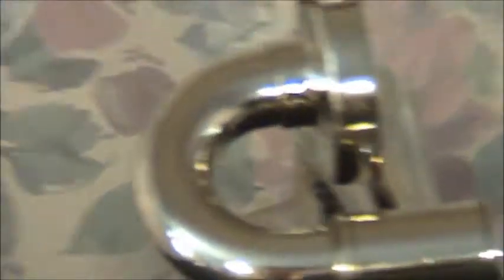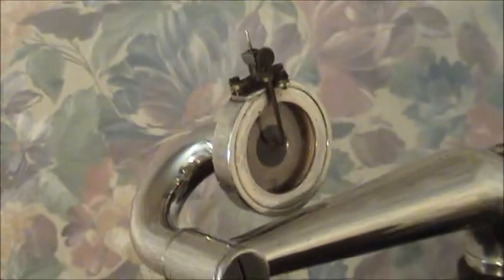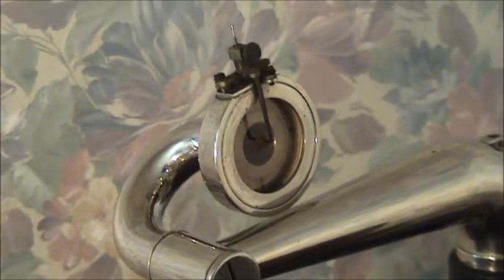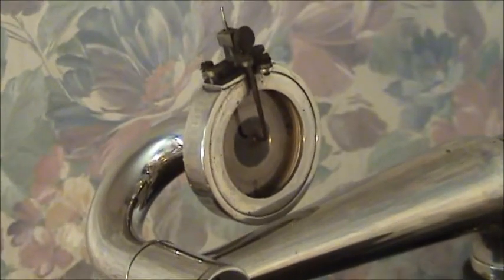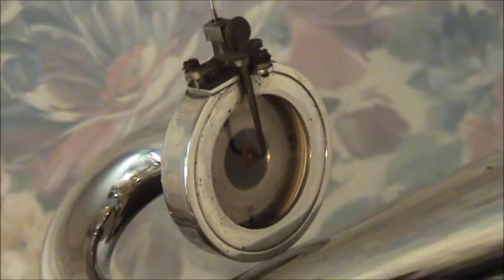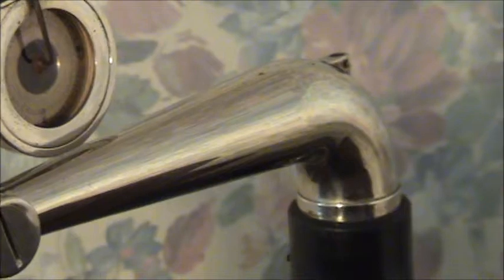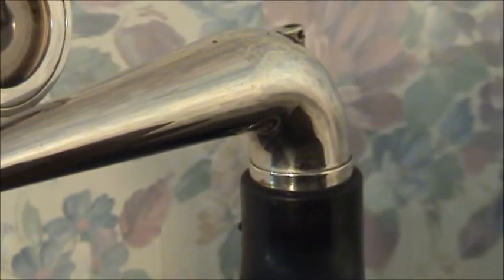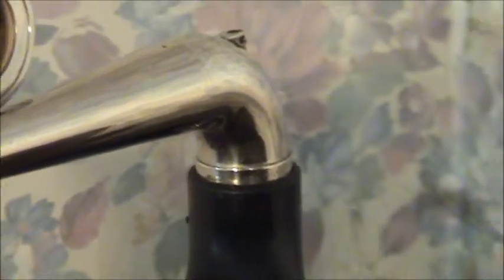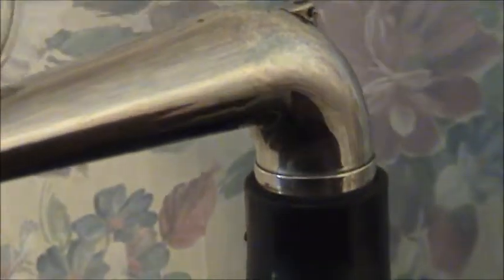I'm going to try to get a little closer here so you can see the other side. As you can see, it's all nickel-plated. It's an exhibition reproducer, and it has that retainer ring right there.